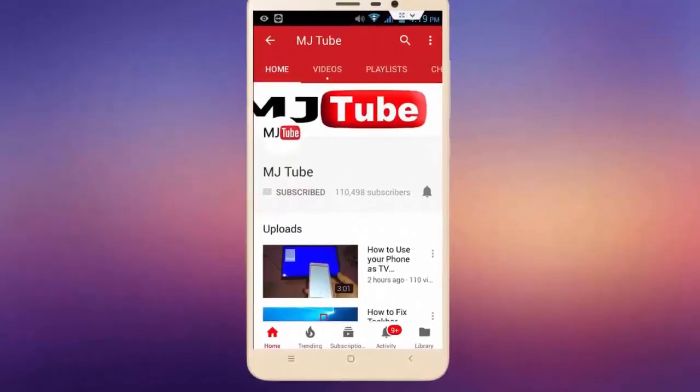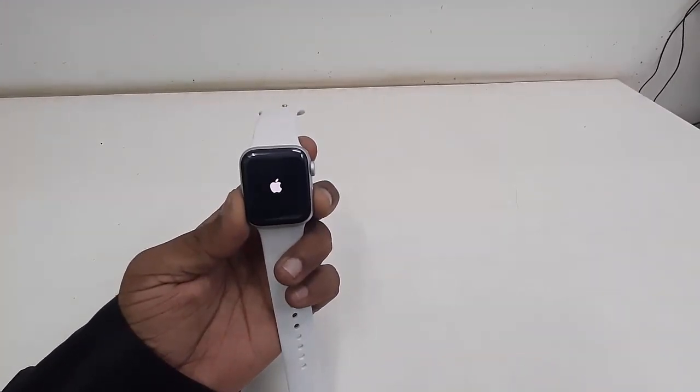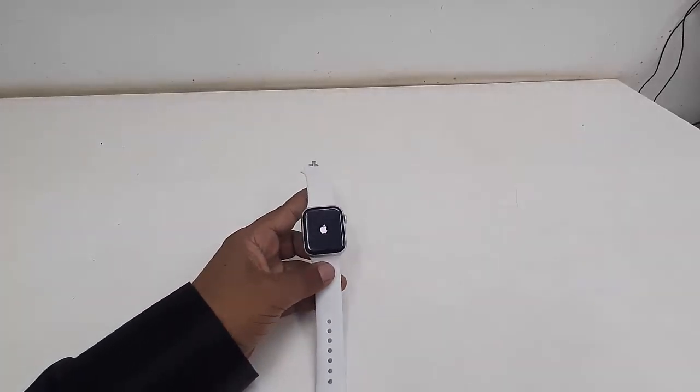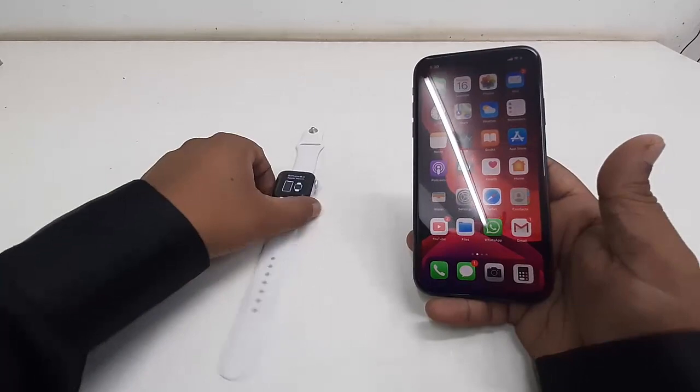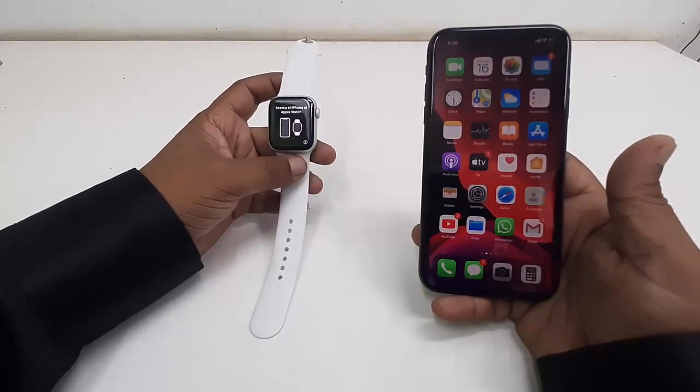Subscribe to MJ Tube and hit the bell icon for latest videos. Hey guys, welcome back again, I'm MJ. In this video I'll show you how to pair and set up Apple Watch with iPhone. This is a brand new Apple Watch and I'm going to set it up for the first time.